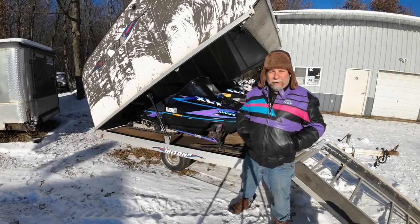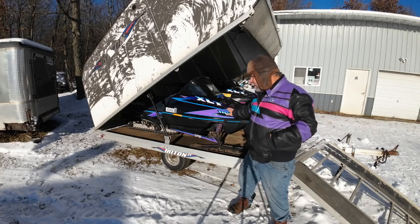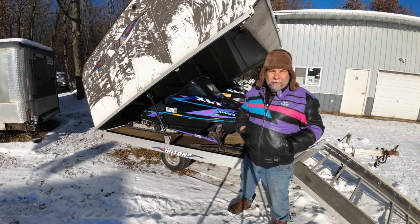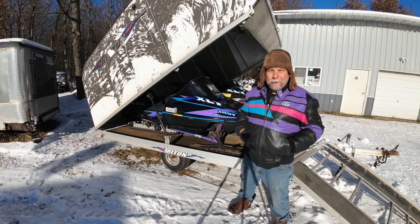Hey there, sledders. I'm out here with a couple of XLTs I picked up in Princeton. This one I intend to be a rider this winter. The other one was a $200 parts sled, which we've already been picking parts off of for Dennis's and for my Indy 600. So she's a dedicated parts sled at this point.